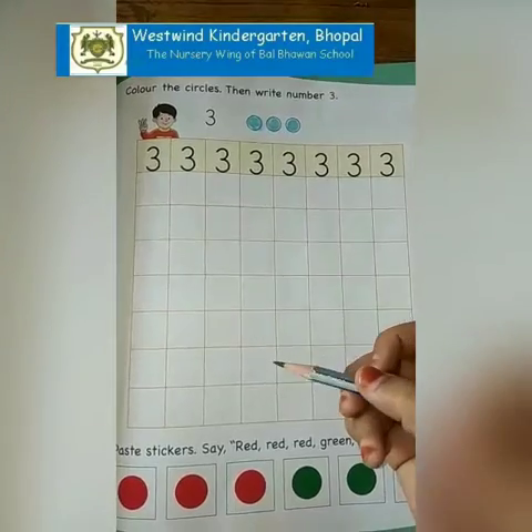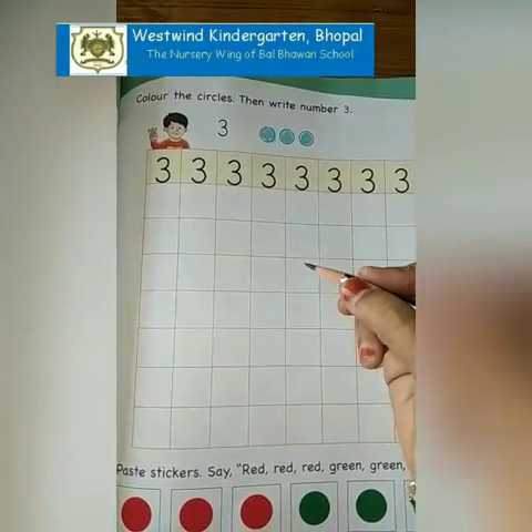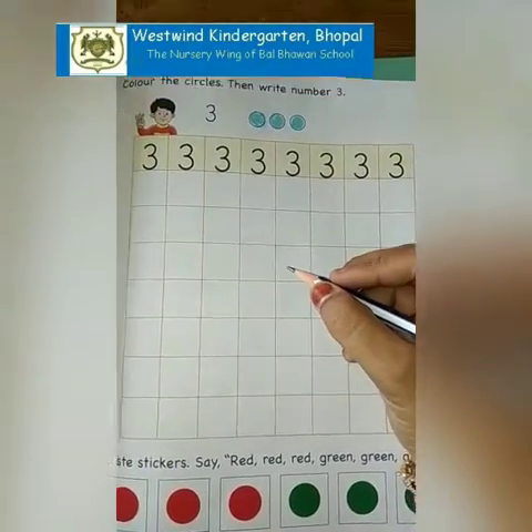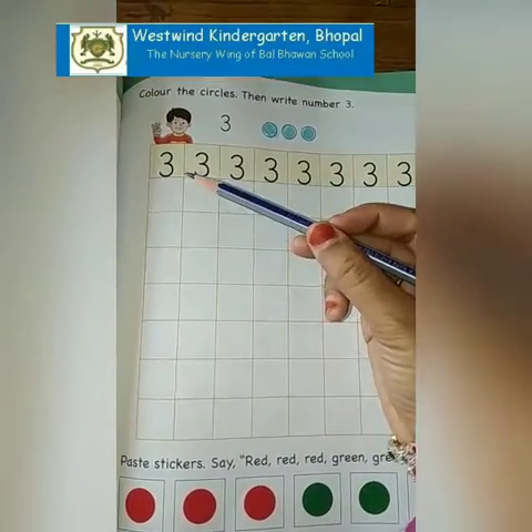My dear parents and my dear children, always remember before writing, our pencil should be sharp and we should hold our pencils like this. Pencil gripping should be correct.